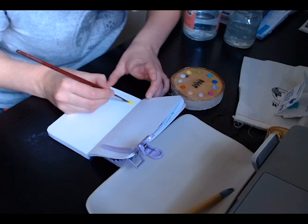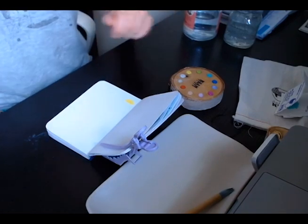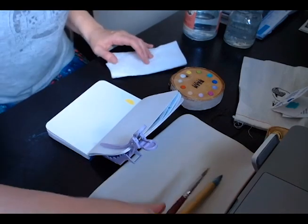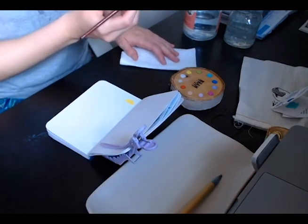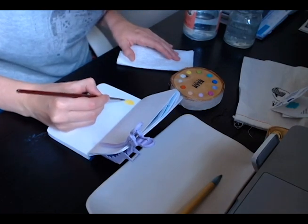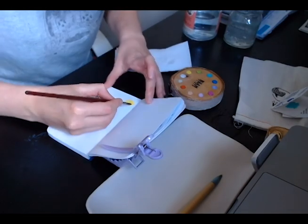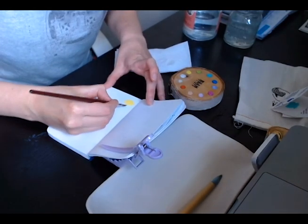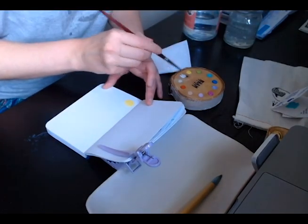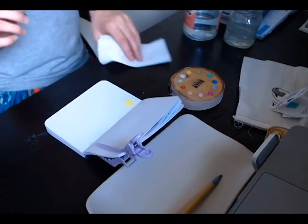It comes out really bright. Having the white book on a black desk is a bit of a mistake — the contrast is kind of low — but I'll show you a picture when I'm done with these swatches. I did these in a bit of a silly order, but now I'm going to swatch the white one.